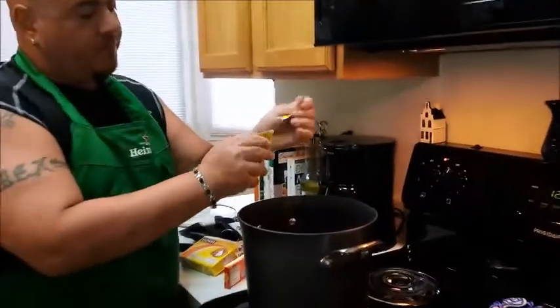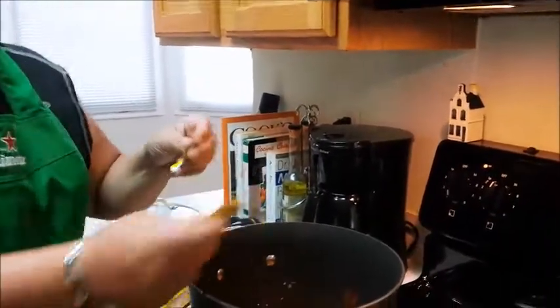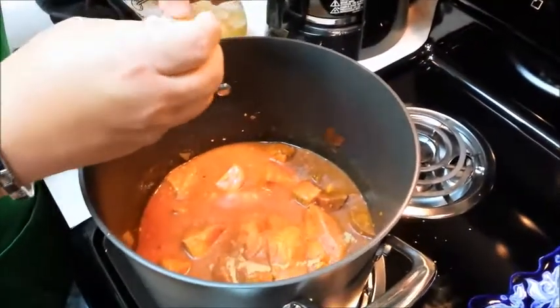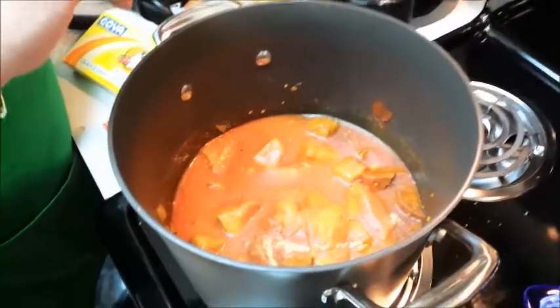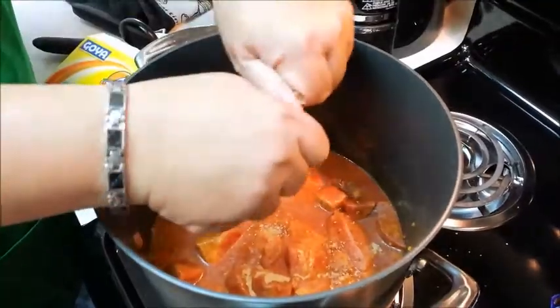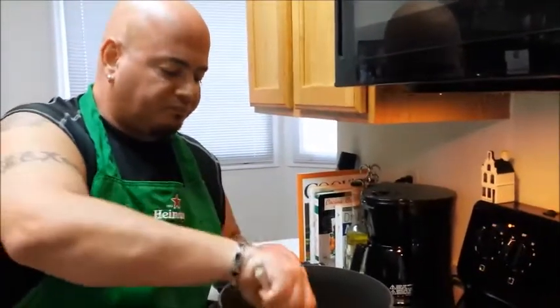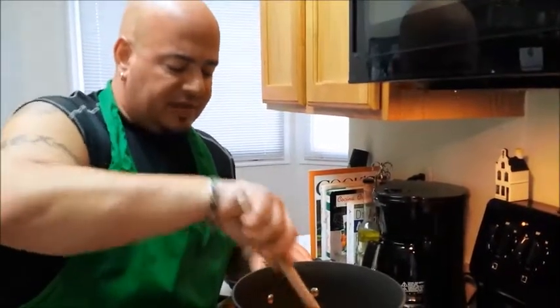So let's get the base going — very flavorful, very tasty, very robust. This is going to be the joint, trust me. Leave it on medium for around a good 20 minutes. The idea is to get the tomato sauce to start a low boil — just a little plop plop boil — before we start adding more water and the rest of the ingredients. I'll be back within maybe half an hour and we'll take it from there.